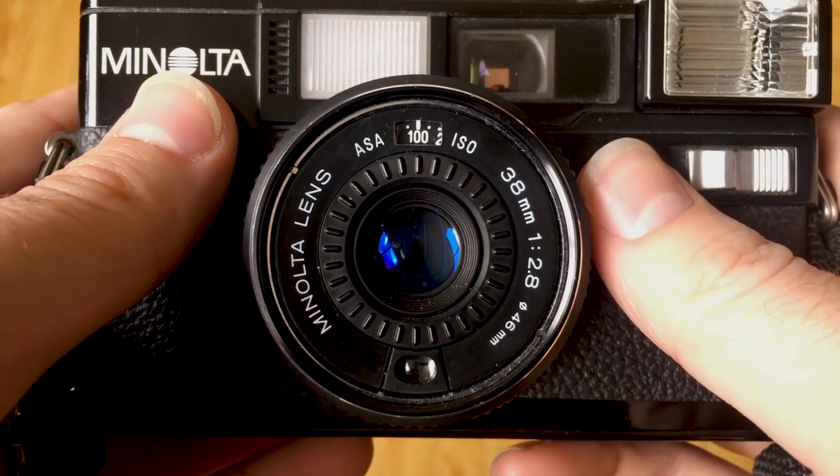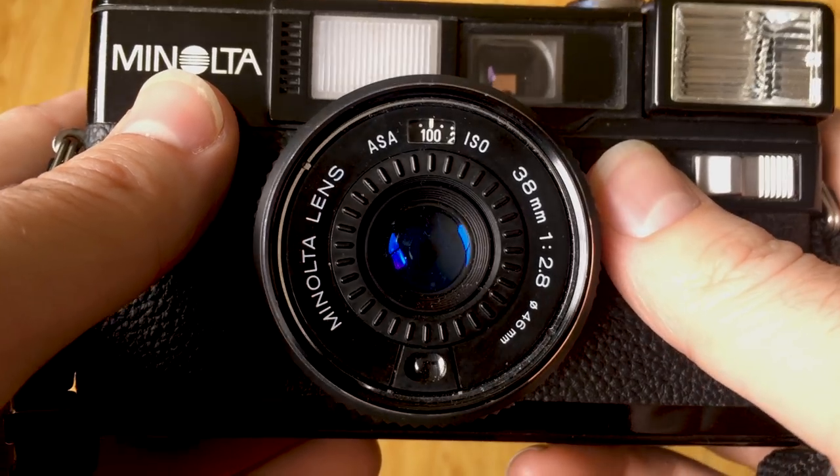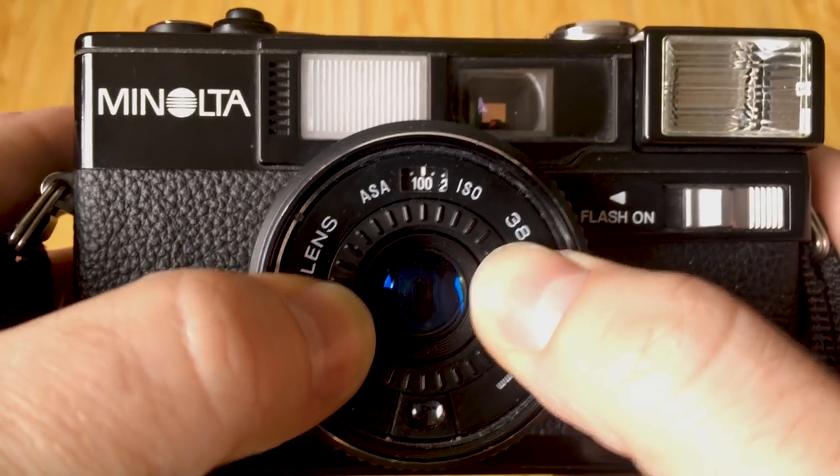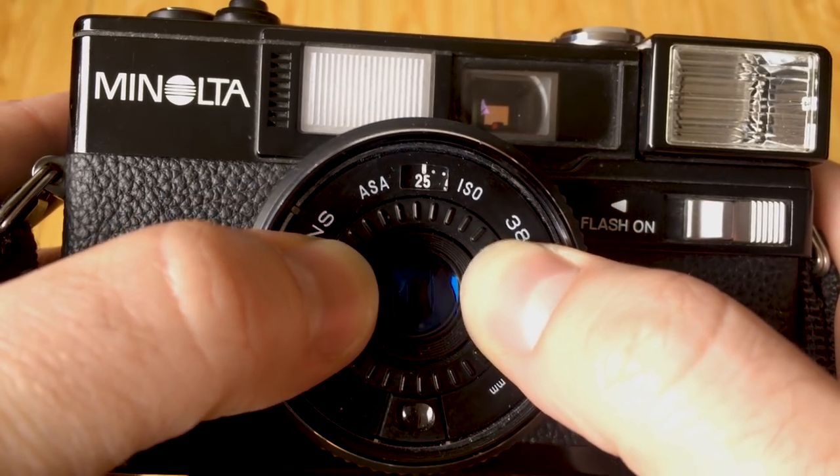The S2 has a viewfinder at the top, a built-in flash that will pop up, and the lens at the front. The lens is a 38mm f/2.8, so it's got a nice little wide field of view. One of the things that drew me to this camera is the ability to select your own ISO for the film you're shooting through this little dial on the front of the lens.